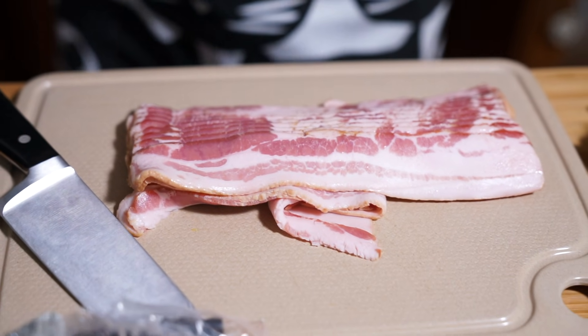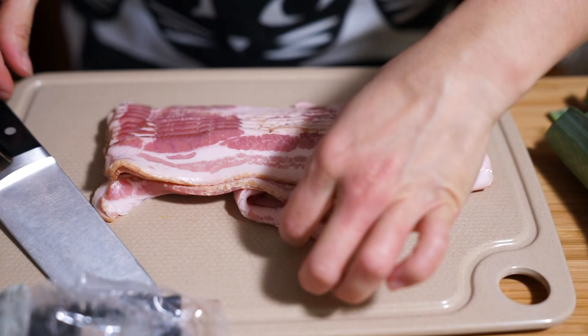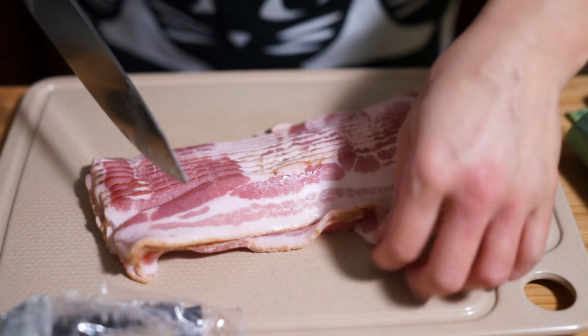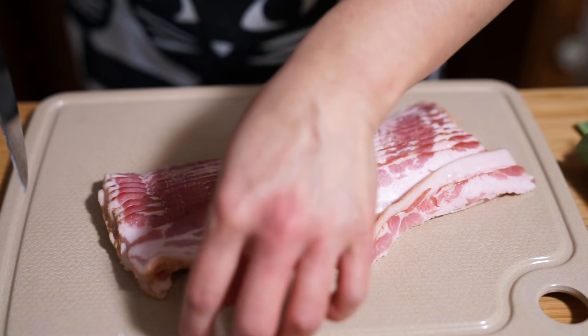I really like potato leek soup, though I don't make it that often. What I love about it — the creaminess, and using my hand blender.